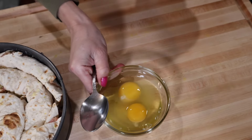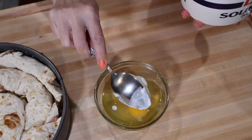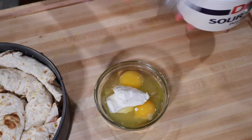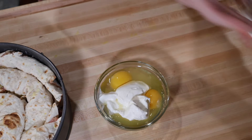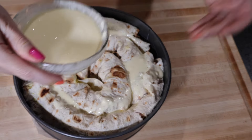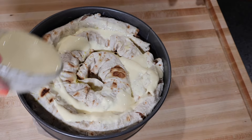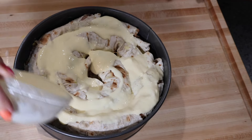I'm going to use my eggs — about a quarter cup of sour cream. Sour cream and eggs go on top of the pie. Make sure everything gets soaked very well.